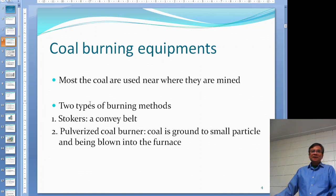There are two main types of methods to burn coal. One is the stoker - just a metal conveyor belt, a continuous endless conveyor belt - you put the coal there and burn it slowly. The other is a pulverized coal burner, where you grind the coal into really small particles, probably half a centimeter, and then use air to blow the coal into the furnace and burn it in suspension, just like gas.